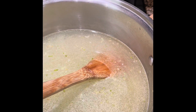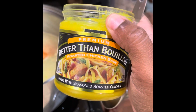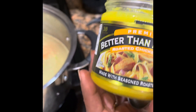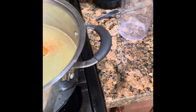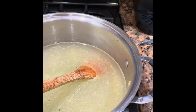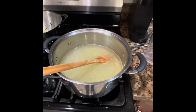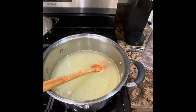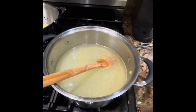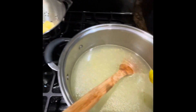Next, I'm going to use a tablespoon of Better Than Bouillon chicken base. This really gives it a good flavor, so we'll add that in there. You're just putting this on simmer right now. It really gives it a great flavor, so we're going to just dump that in there.